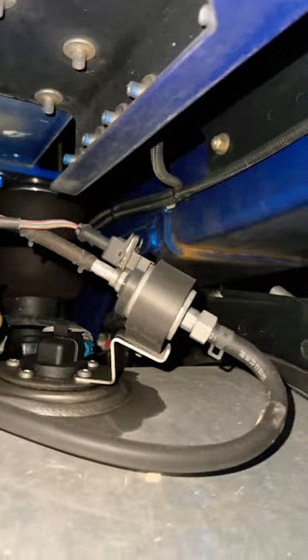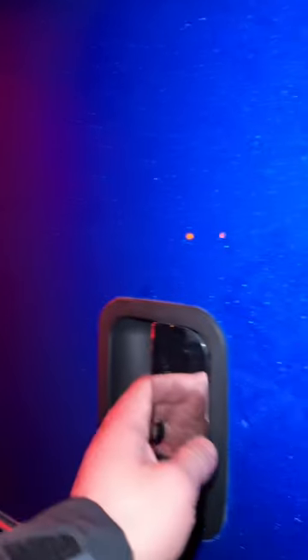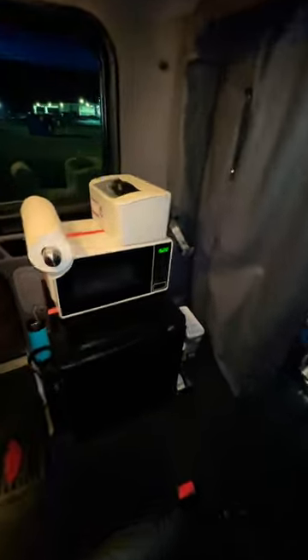It runs off diesel and it's linked directly to the fuel tanks. I love the diesel heater. It lets you shut the truck off, get the best sleep you've ever gotten, and it keeps your sleeper nice and cozy.